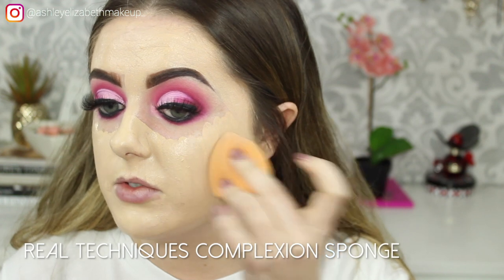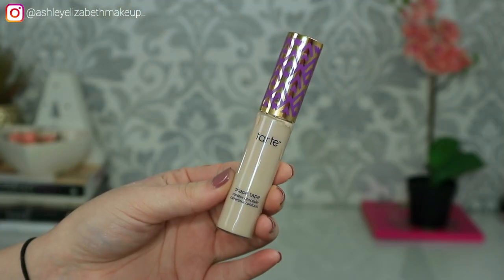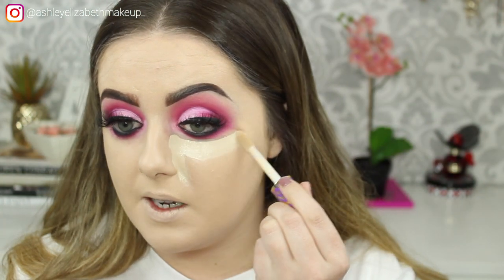Once I've covered the skin and I'm happy with it, I'm just going to take my sponge and start buffing that into the skin. If you've got any areas of concern you want to build up, just go in with any foundation left and build up the coverage. Next stage — I'm going to take my Tarte Shape Tape concealer in Fair and just pop that on to highlight and conceal the under eyes. You want to take a concealer that's one to two, maybe three shades at maximum lighter than your skin tone.